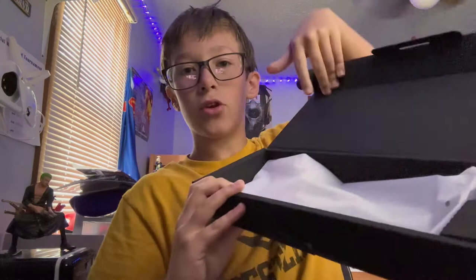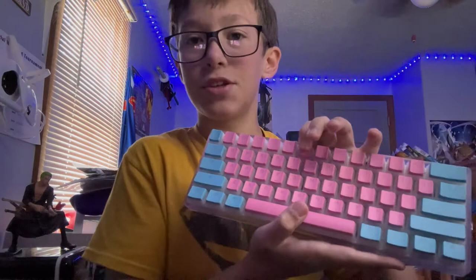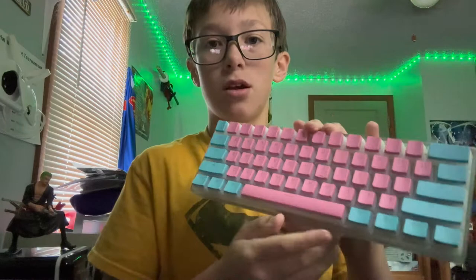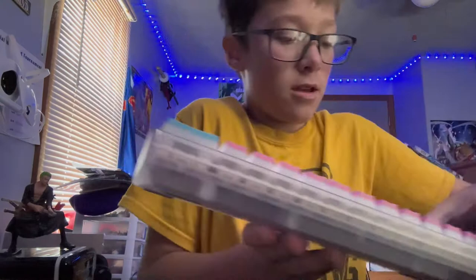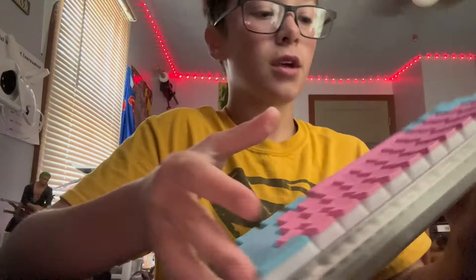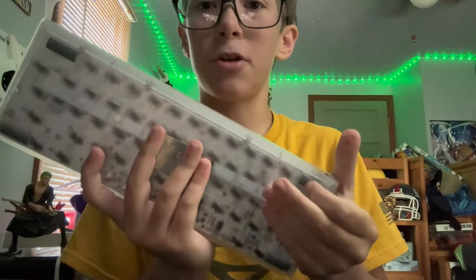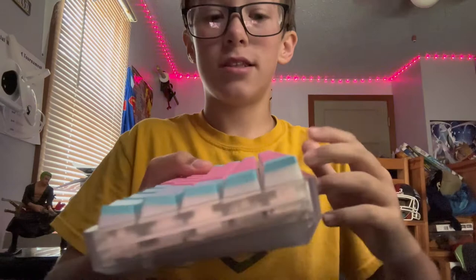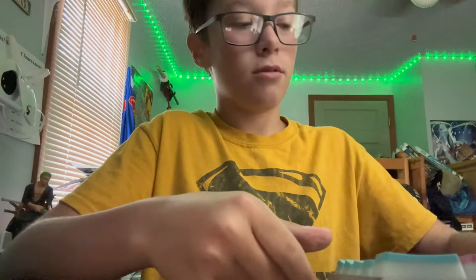I got this in the white colorway — this was the restock so it has a different space bar. It has PBT double-shot pudding keycaps. I got the speed silver switches, but you can get red, blue, or brown. It doesn't have a feet stand — it has rubber stoppers. It says Clicks x Matrix on the bottom. It's a transparent case and it's angled up so you don't need feet for the keyboard, which feels really nice.